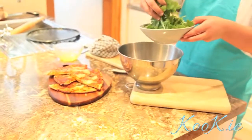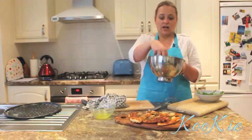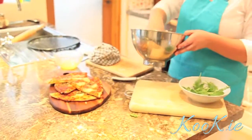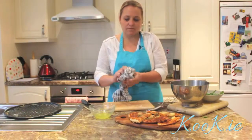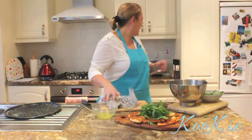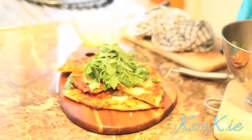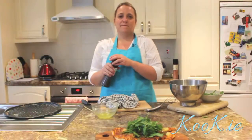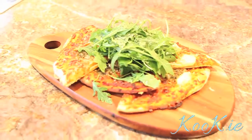So we'll add a little bit of our rocket. Because I already seasoned the dressing, I don't want to be adding any more salt to the rocket just yet. Just a little bit more like that. If you like pepper, you can add that too. There you have it — there you go!